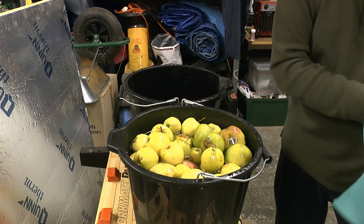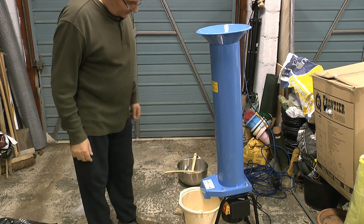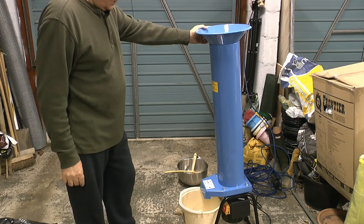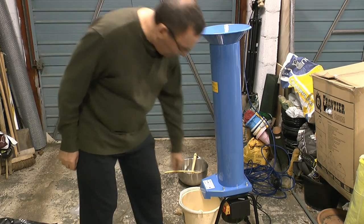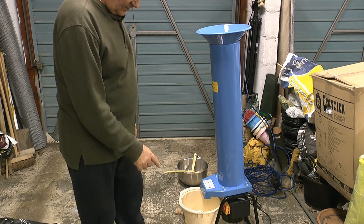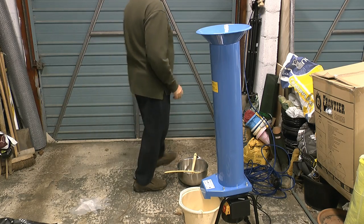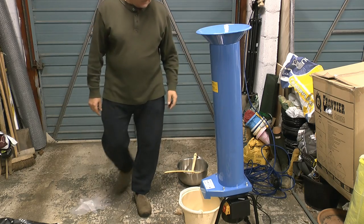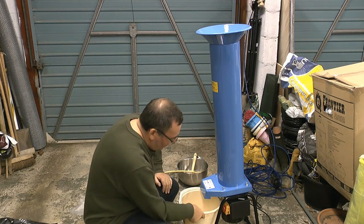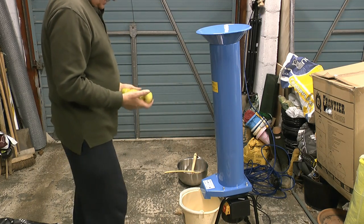Right, that's the first batch ready to go in the scratter. Here is the new scratting machine reassembled — I've just given it a quick clean, it looks really good. I haven't over-tightened the bolts because you have to remember the seal on it. I've switched it on, plugged it into the mains — there are button controls down here for on/off, but I'm just going to use the main switch. These apples have been washed and through both baths and they're just drying off now so I don't put too much water down the chute.